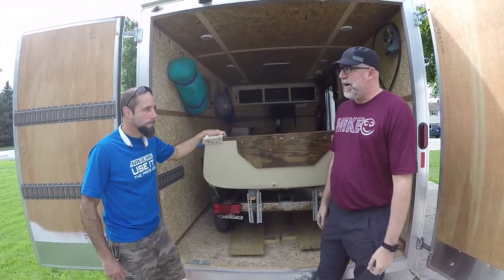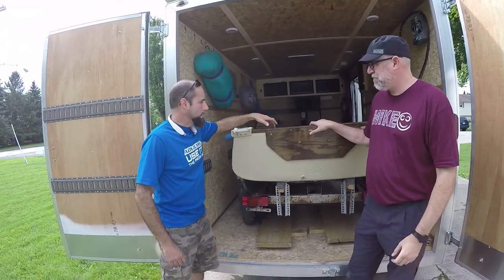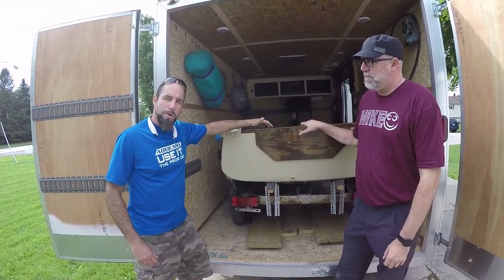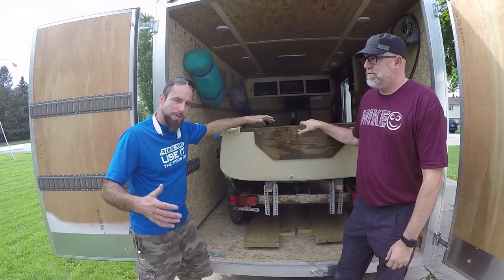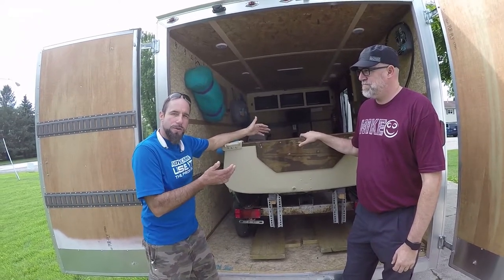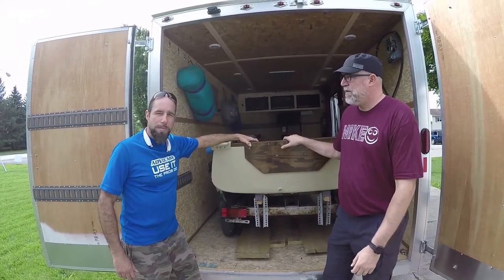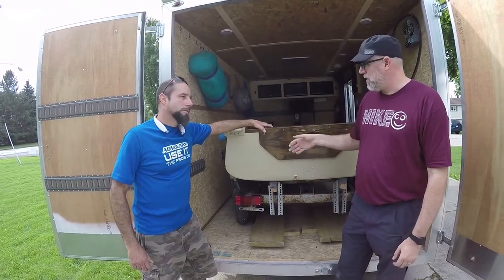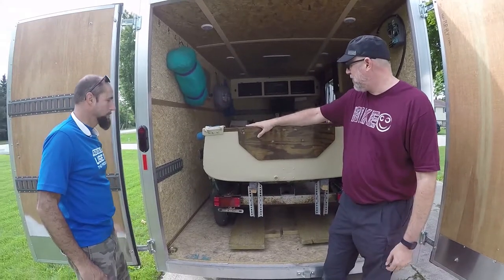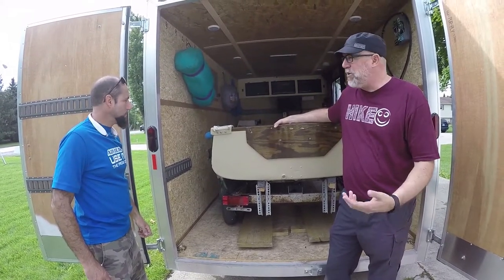Greg's advice: if you think about doing this, see what kind of boat you have or want to get, measure it up, then look for a trailer that would work accordingly. You can get a 16-footer or a 22-footer depending on your vehicle. Greg got lucky finding an old boat to redo, but you've got to match them up. The woodwork and restoration he did on this boat looks amazing.